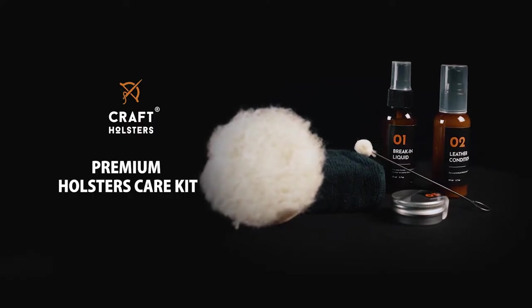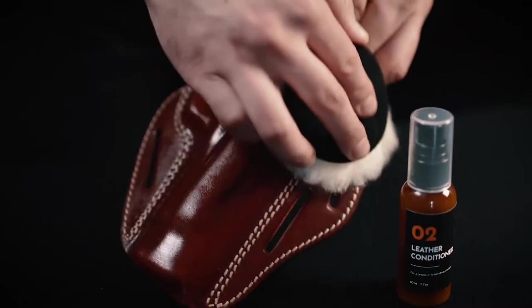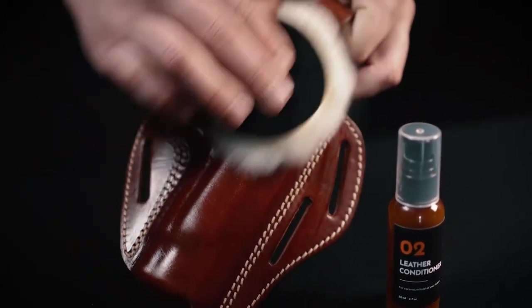Hi, this is Luke from Kraft Holsters. Today I want to talk about our premium holsters care kit. The kit provides necessary tools for a proper leather holster break-in and subsequent care of the holster. The occasional scratches or the wear and tear of each leather holster will be slowed down or repaired thanks to this handy holster helper.